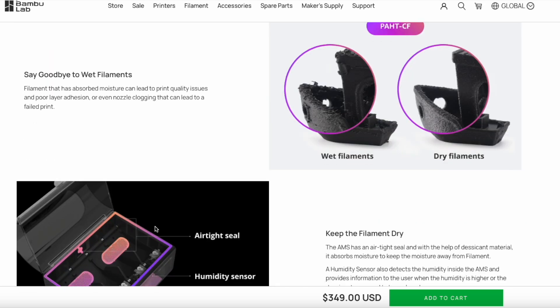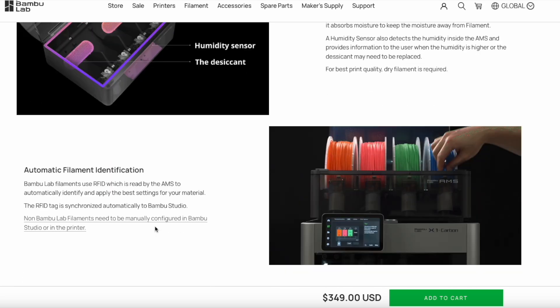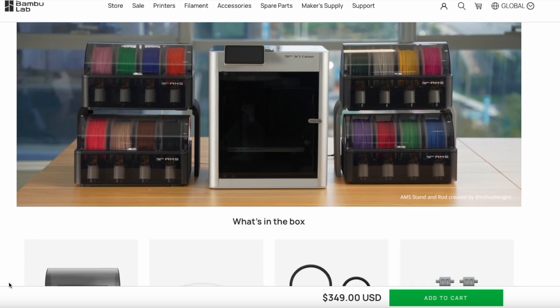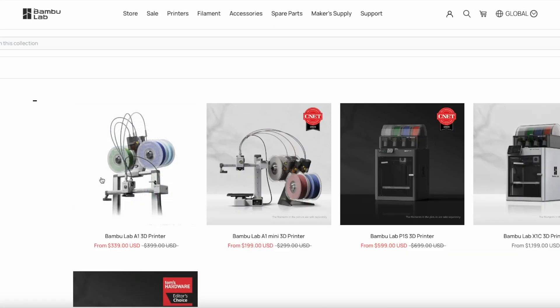If you've never owned a 3D printer and you want to get into the hobby, Bamboo Lab makes really quality machines and I would highly recommend them. So these are the machines right here.